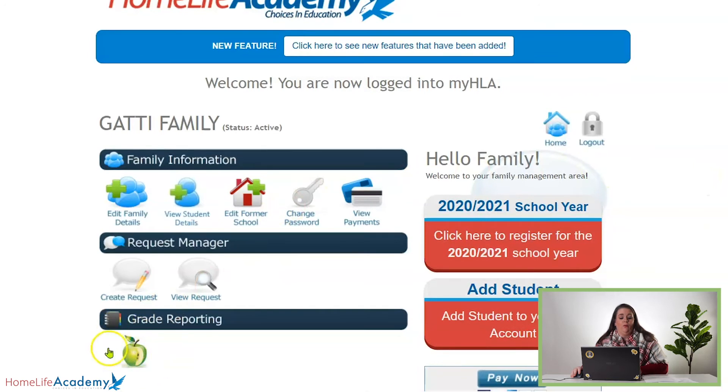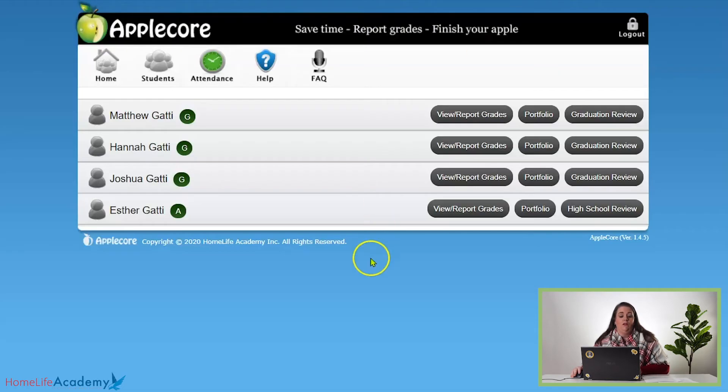Down at the bottom you'll see grade reporting, AppleCore. Just click that green apple and it takes you into your AppleCore.